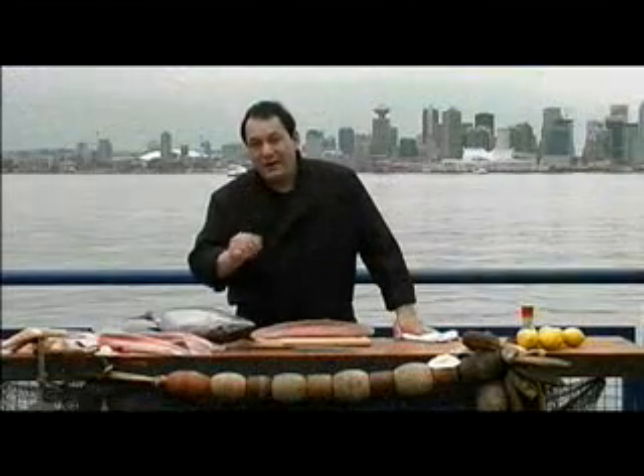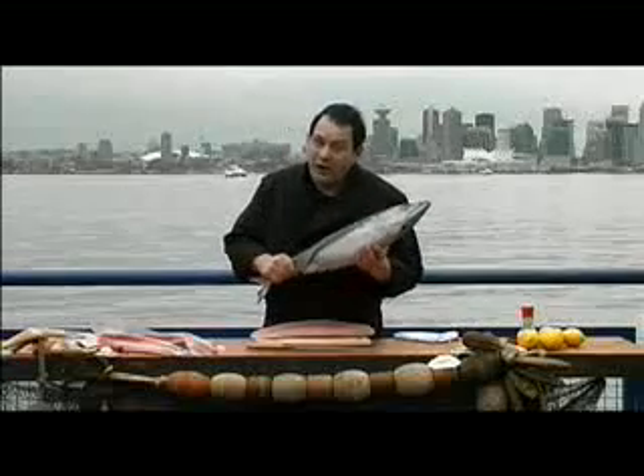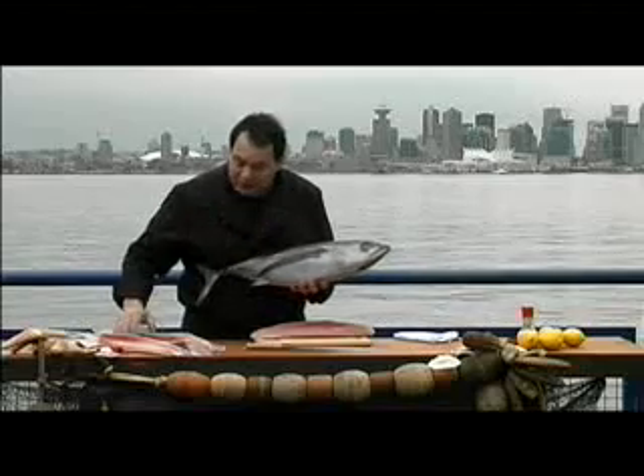Hi, I'm Costa. In the next few minutes, I'm going to show you how to prepare BC albacore tuna. This tuna is wild caught on the coast of British Columbia, and you buy it frozen at sea — it's the best way to get it.